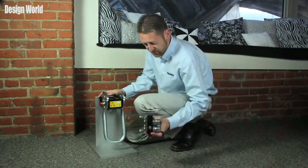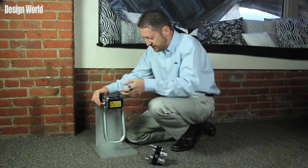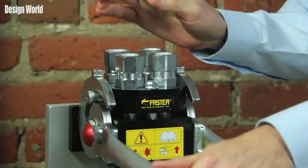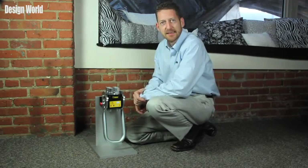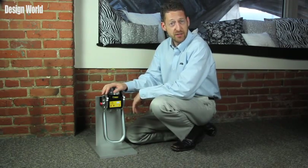Let's show you here how this works. So we've got the four lines — push this button in, lift it up, pull it down, and there'll actually be a click you'll hear at the end, and you know it's tight. The product can be mounted on existing systems, and it features an ergonomic lever for easy connection even under pressure.